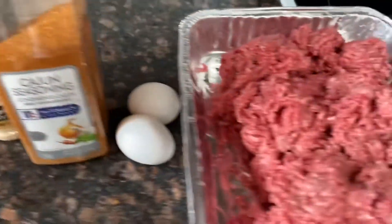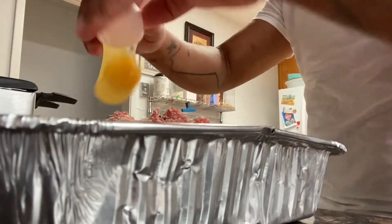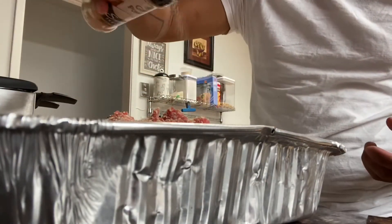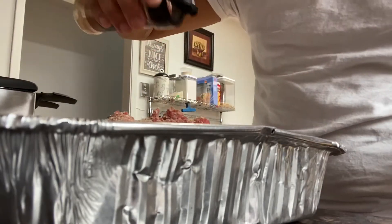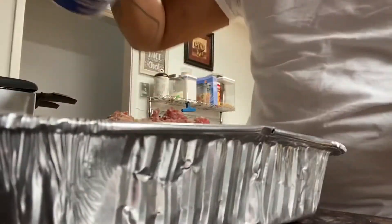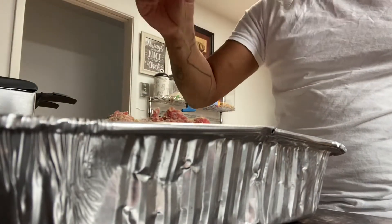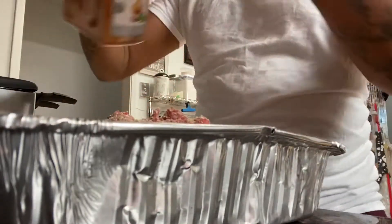This is what I'm going to use to season my beef. I'm going to get my eggs going. I got my Italian breadcrumbs, garlic powder — as much as you want. I got chopped onions, salt, black pepper, and of course Cajun.